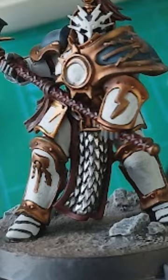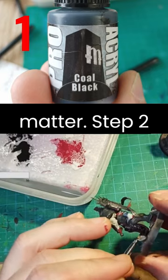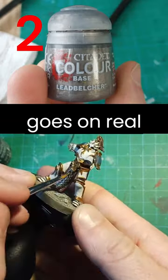Male armor in 60 seconds or less. Step one: black base coat — any black, doesn't matter. Step two: Lead Belcher, nice even coat, goes on real quick.